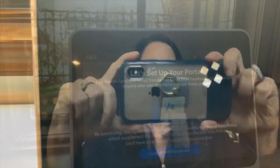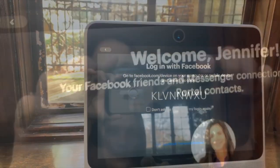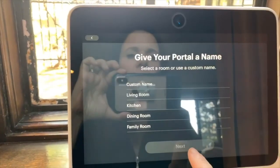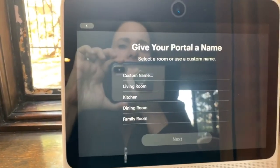It says 'Log in with Facebook.' Now it says your Facebook friends and Messenger connections are now your Portal contacts. I haven't decided exactly where I'm gonna put this.